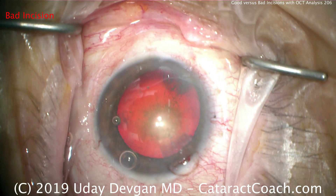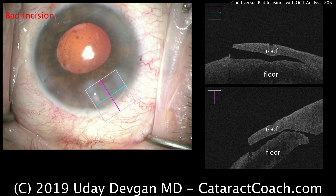Let's look at the OCT scan of this incision. On the OCT, you can see the floor and roof are not balanced — the roof is much thinner than the floor. The incision doesn't want to seal well, and the total length is too long.